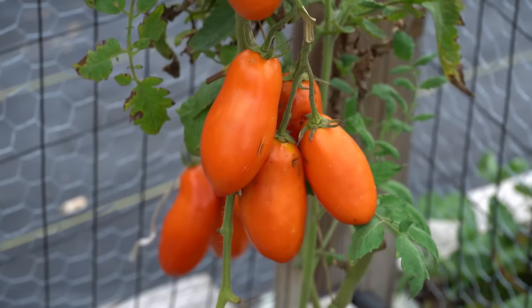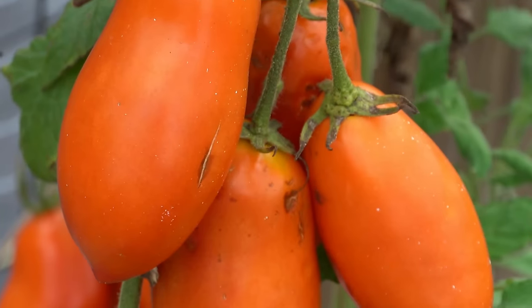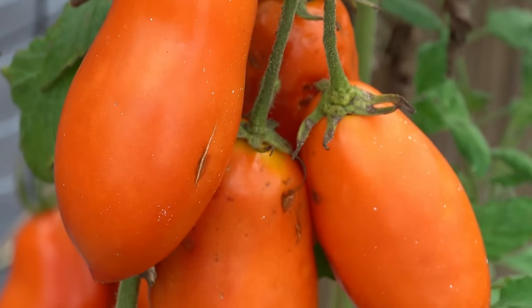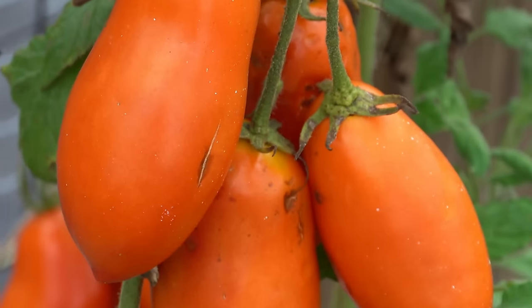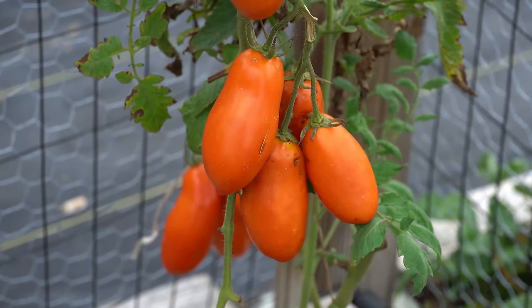While garden tomatoes are incredibly delicious, they are far from perfect. They usually have all kinds of little cracks and imperfections on them, and they are the perfect places for these fruit flies to lay their eggs. So it's only a matter of time until you bring in some fruits from your garden that have fruit fly eggs in them, and one day you will just wake up and they will have hatched and there will be fruit flies everywhere.